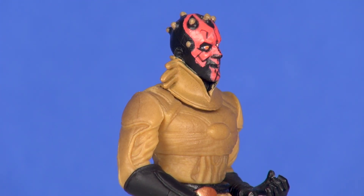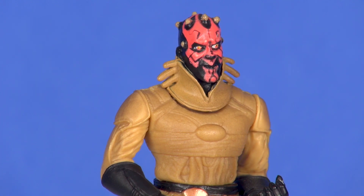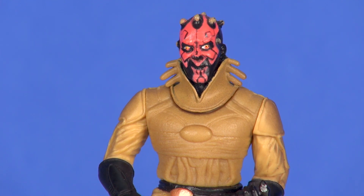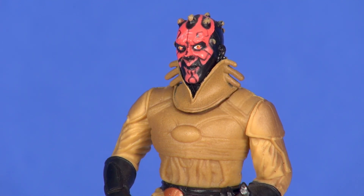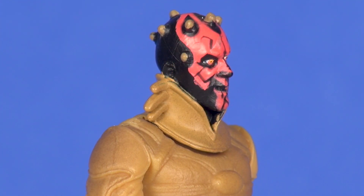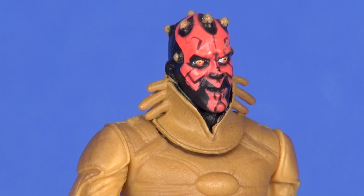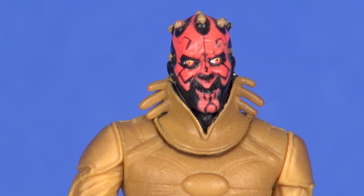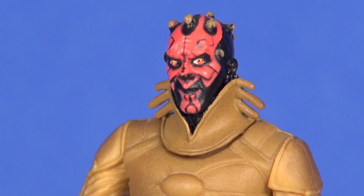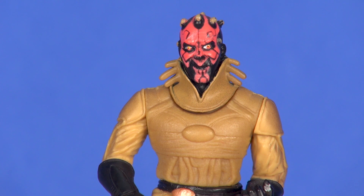Taking a look at the head sculpt — nothing really new here; it is the face we've come to know and love of Darth Maul. Pretty decent painting for that red and black tattoo, horns are looking good, and there's a nice little brown painting for the tips of those horns on the top of his head and on the temple area. The pattern for the red tattoo is coming through pretty well. The mouth area has probably a little too much black in there, though that's something that will vary figure to figure. His eyes are painted in a nice Sith color, but unfortunately on my figure his left eye is looking off to the side rather than straight ahead like his other eye.